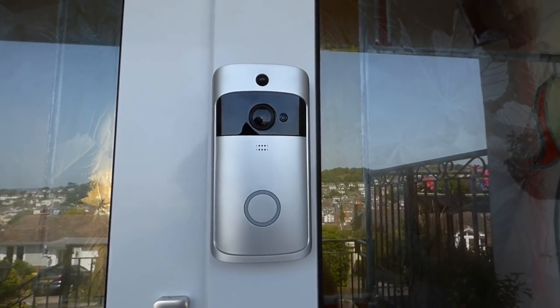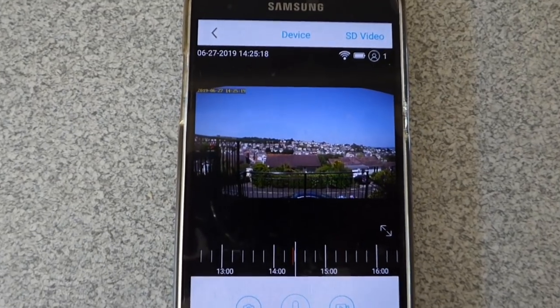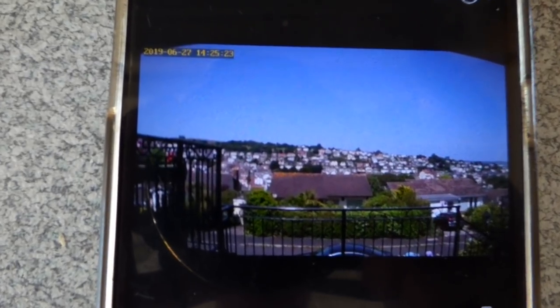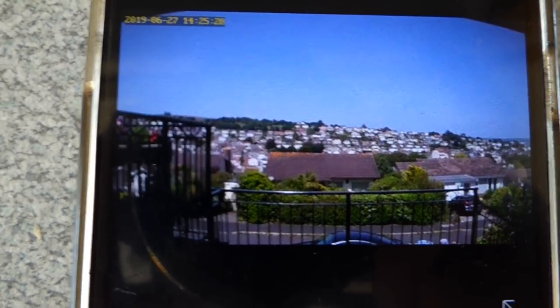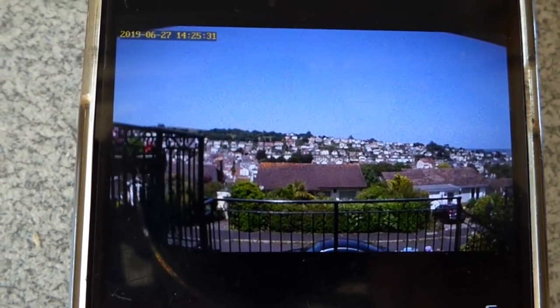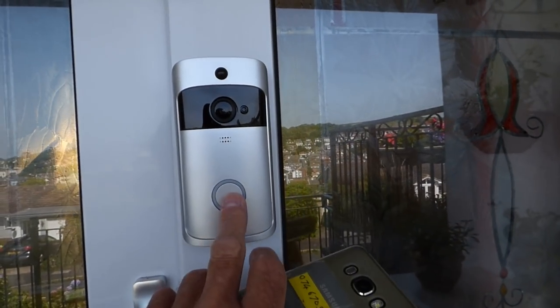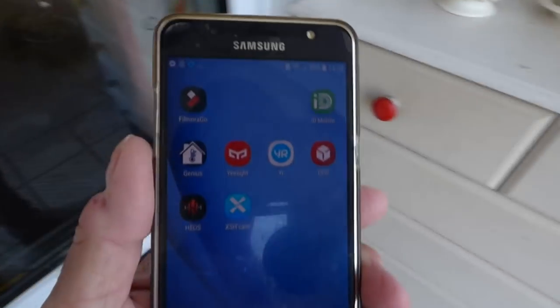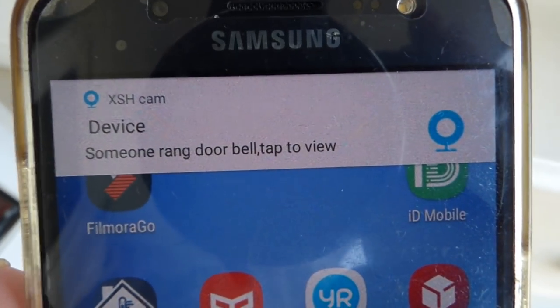Let's take a look at what the actual phone is seeing. Here is what my phone is seeing - it's a really lovely day out there today, beautiful day. You can see I've got quite a view from my house - I can see all the houses across the way where I live here in my hometown of Dawlish. I've got a phone in my hand, let's see what happens when I push the doorbell. And as you can see there is a notification to say that someone is at the door.